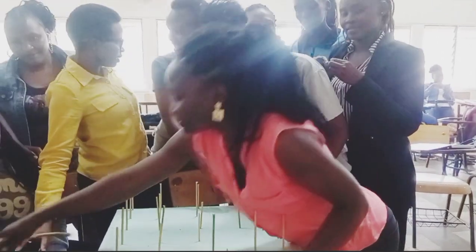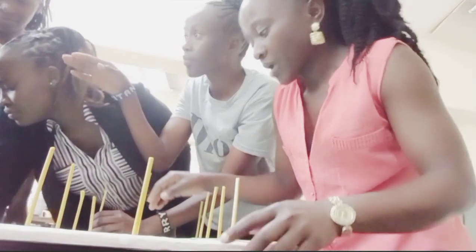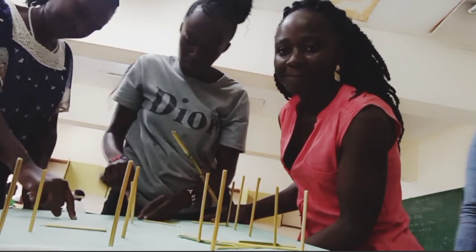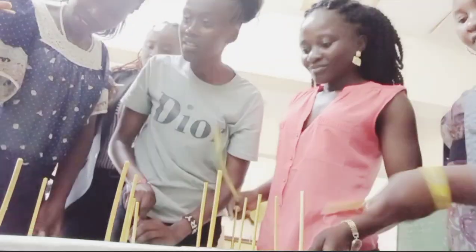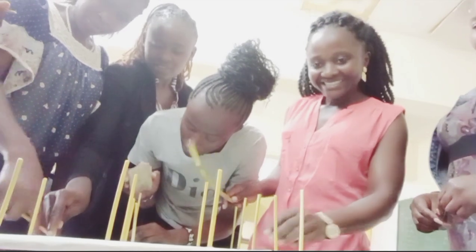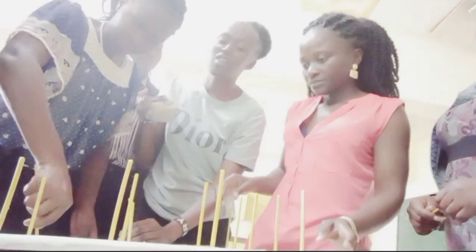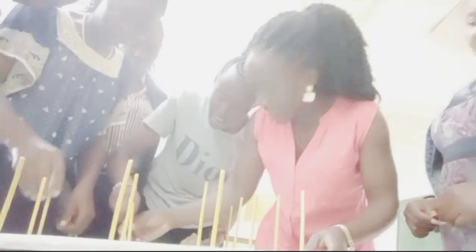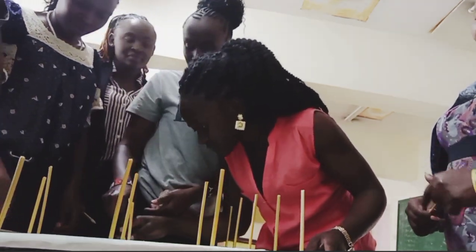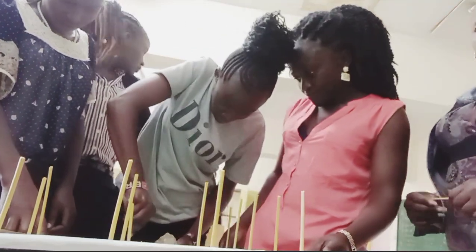We are using bamboo sticks — bamboo sticks are always very strong. We have this cardboard below, and it's the one we are using to make this pegboard. As you can see, we have made some holes at regular intervals. One of us is using a stone instead of a hammer to fix the bamboo sticks into the holes. It's just a matter of making holes in the cardboard and fixing in the sticks.